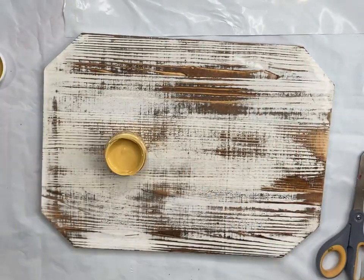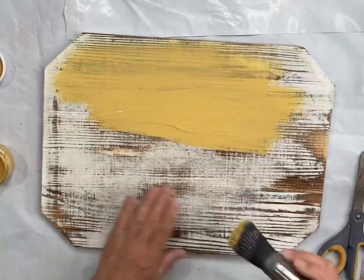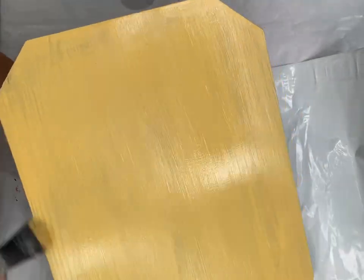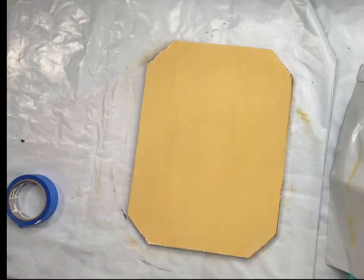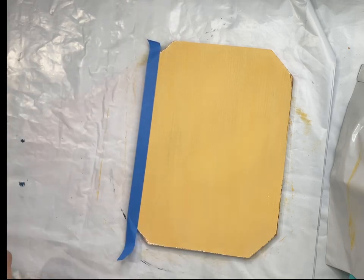I picked up this board at Walmart in the craft section and I'm going to paint it with Wise Owl golden rod. I'm not really worried about full coverage — I did two coats and then sanded so I had a nice smooth surface to work with.